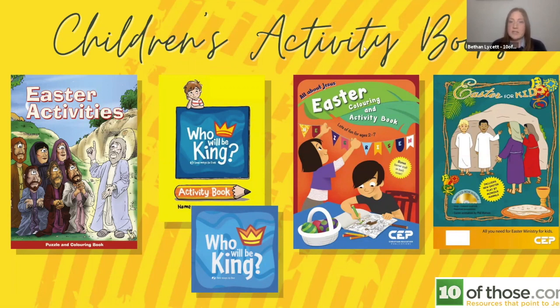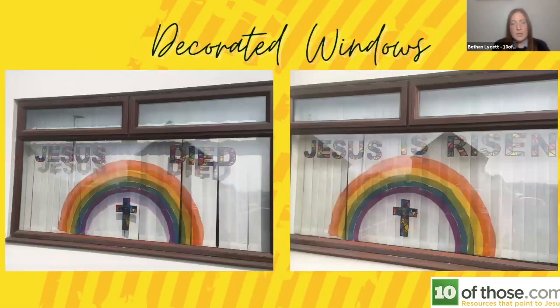Easter for Kids even comes with a CD-ROM with downloadable and printable resources and some music. If you're struggling for material but don't think you want to put together an activity kit with all these individual things, or don't have the resources to pay for them, this is reduced at the moment to just £4.99 — down from £12.99. For £4.99 you get this photocopiable resource with the CD-ROM, and you can print off as many or as few as you need.